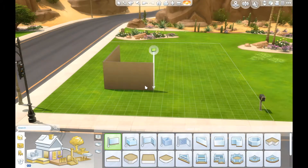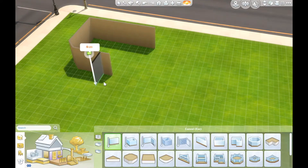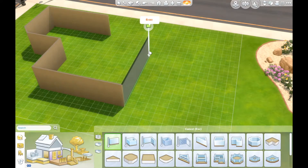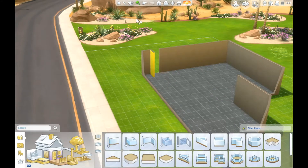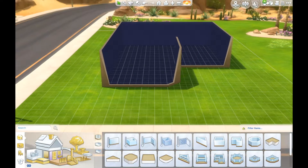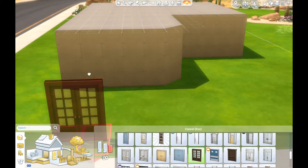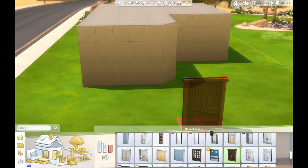Hey guys, welcome to a Sims 4 speed build. This speed build is going to be kind of like an urban family home. I didn't really know what I was going for with this house — I just really wanted to do a speed build, and in the end I'm calling this video an urban family home. I don't know how much this house actually costs, so I can't tell you guys the price range.